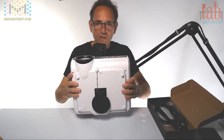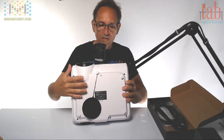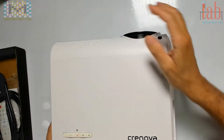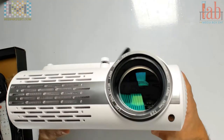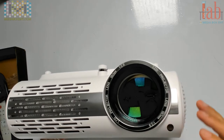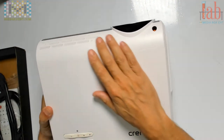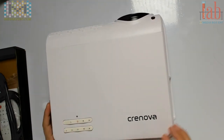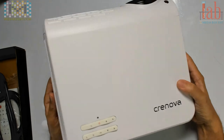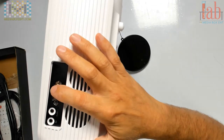Looking at the bottom, we have a leg so you can extend it. You can keep that in the plastic right there. Looking from the top, we see the lens here and the infrared for the remote control — in case you're at the front or pointing from the back, like a movie theater projector. Over here you have all the controls and the power, with a plastic cover to protect the keys. On the side we have the fans for heat, and two speakers.